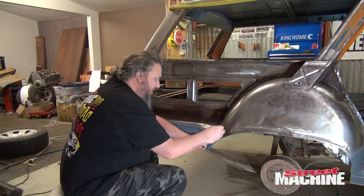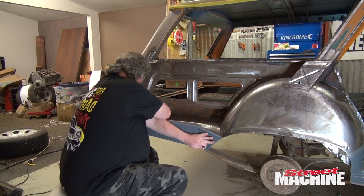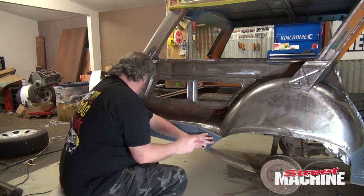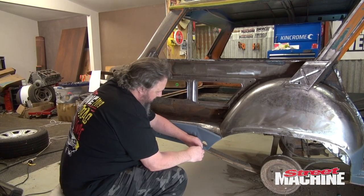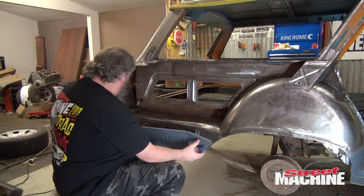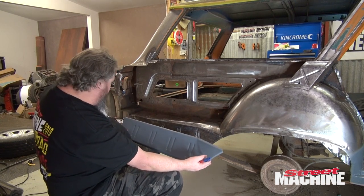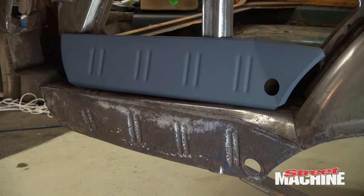Kind of where we're aiming for — basically everything below that line I've got to cut away.